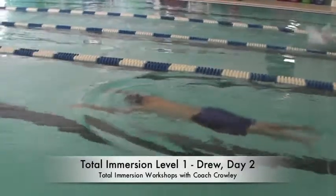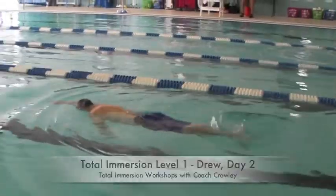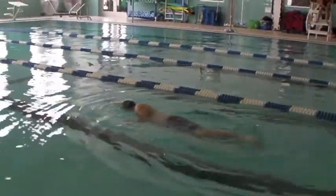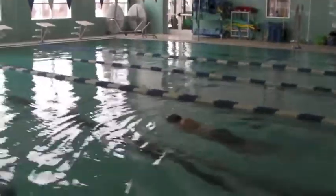This is Drew on day two. I think Drew is the most patient TI student I've ever had. He really wants to get this, and he's happy to just take his time, which is wonderful.